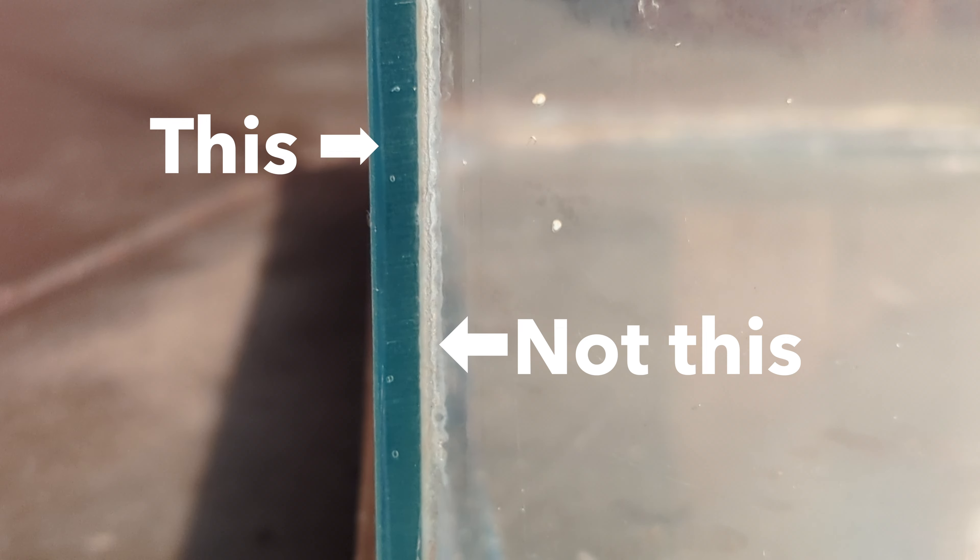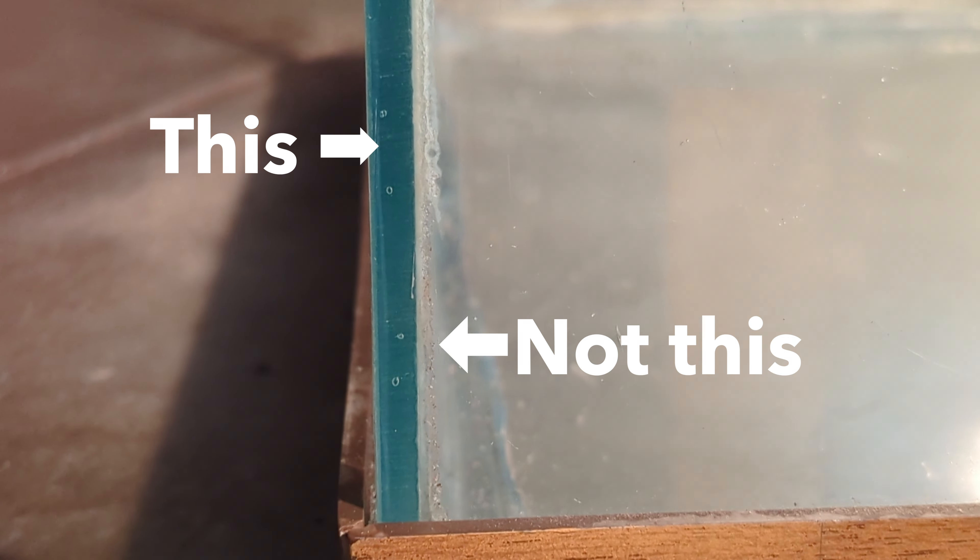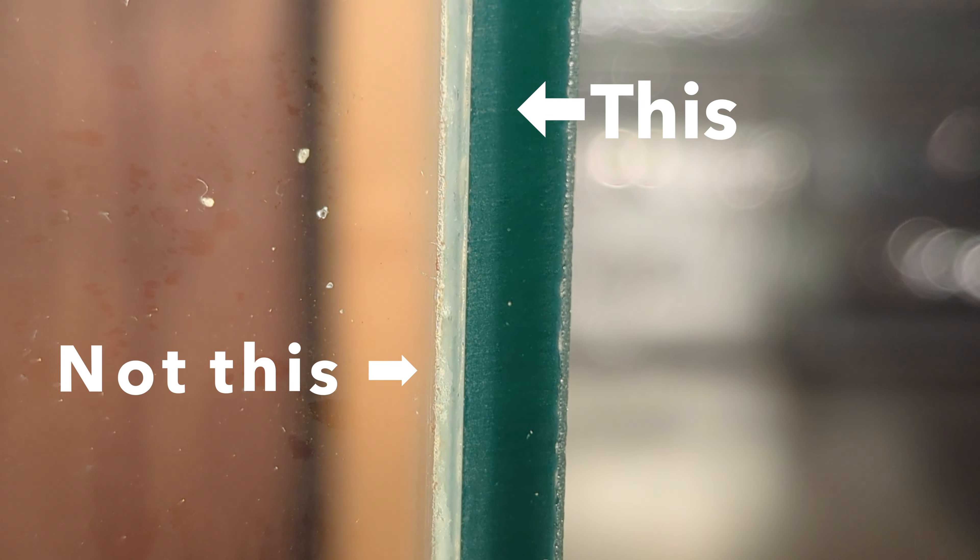Something else to look out for is the silicone between the glass panes. I won't be covering how to take apart and rebuild an aquarium today, which is what you'd have to do if you saw a ton of air bubbles in the seals between glass sheets.